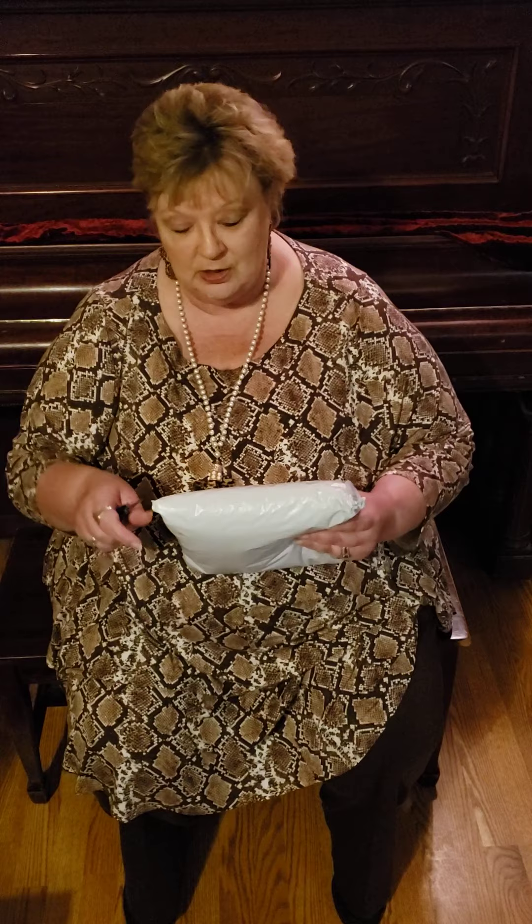Good evening, this is Yvonne and I just received a package from one of the products on my website. You are going to get to see me open it firsthand. I've not received one of these yet and I'm excited, and I hope that you will be excited too. I will attach the link to the video so you can go to the website, read what I had to say about it, click the link and check them out for yourself. I think they're really cool — they got my attention.